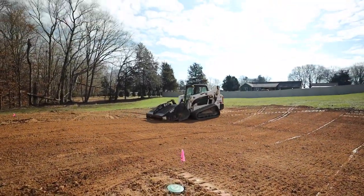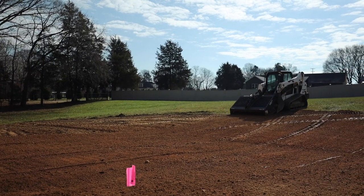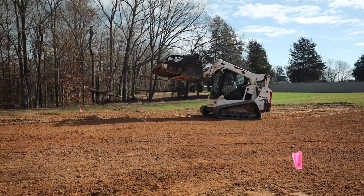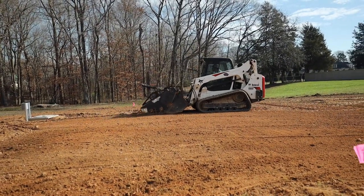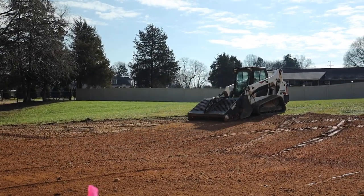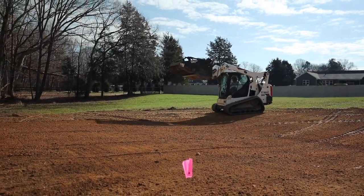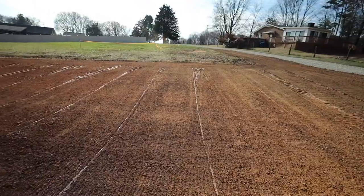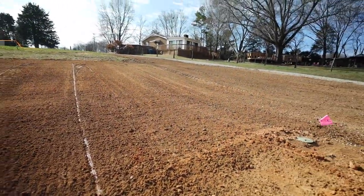So you remember the landscape rake I showed you — Ryan has put that on the Bobcat. When that thing's spinning it's a rake, so it's collecting sticks and clumps and all that stuff. This area right here he has already done, and you can see how well it works — all of those clumps are gone.